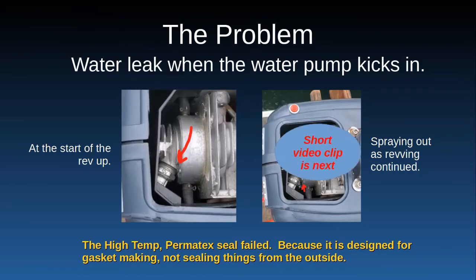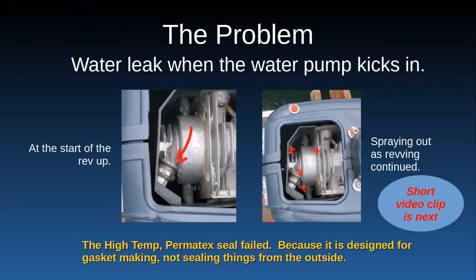This picture shows where I've drawn the little red arrows — in the video that's following, just look right around those areas and you'll see water spraying out or leaking out there. This is just beginning to fail after my first fix, so watch the video and you'll see the water starting to spray out around those spots.